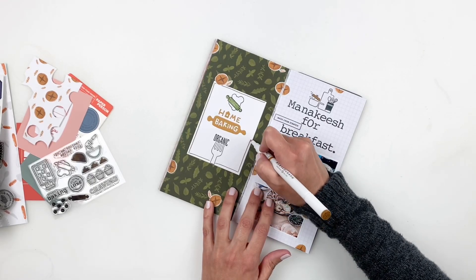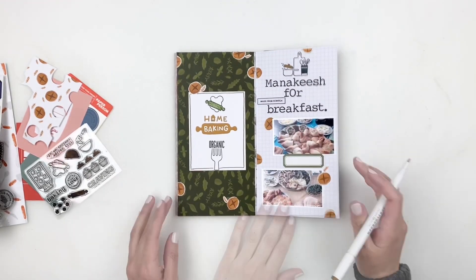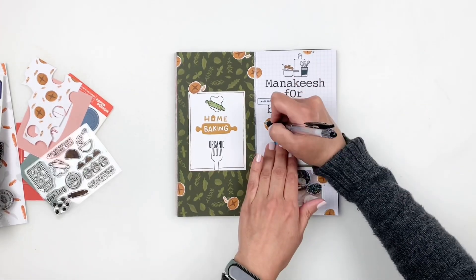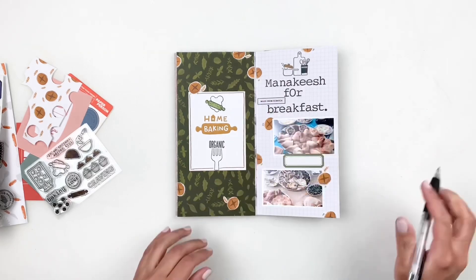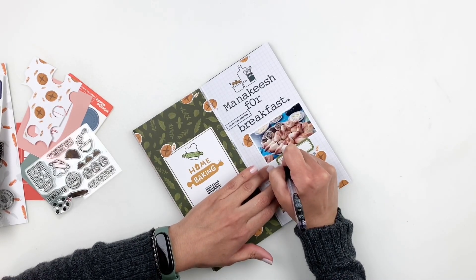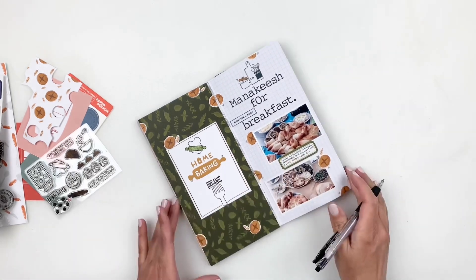Once I'm done with that, I grab my pen and add some journaling to my label, plus a few little lines around my bread. I really wanted the bread to look like it was thrown in the air, so adding those little marks really made a difference.